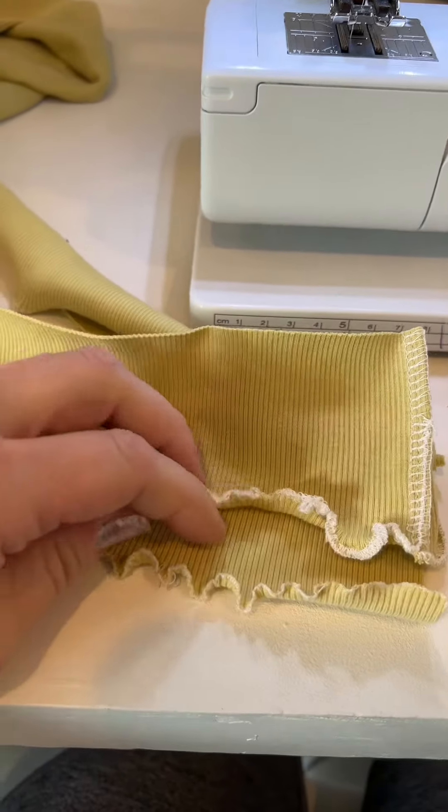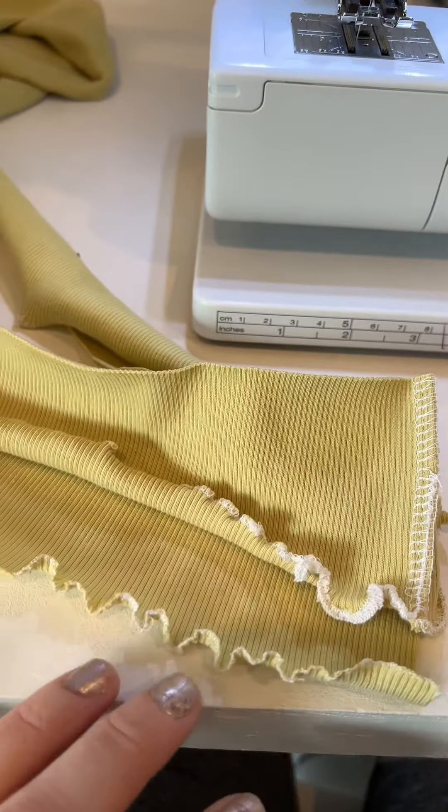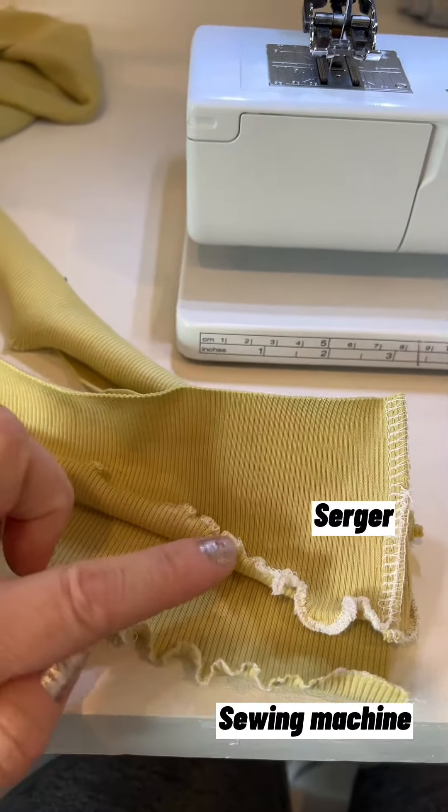Welcome to the lettuce hem tutorial, where we will be making a lettuce hem both with a sewing machine and a serger.